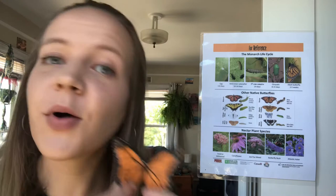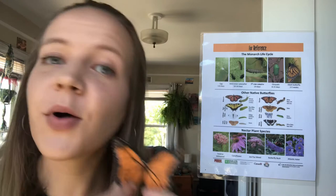This adult lives for two to six weeks floating around and just enjoying its butterfly life before it lays its eggs and the cycle starts again.